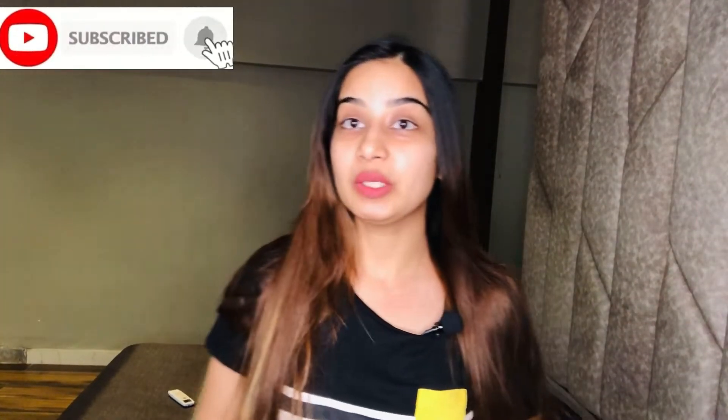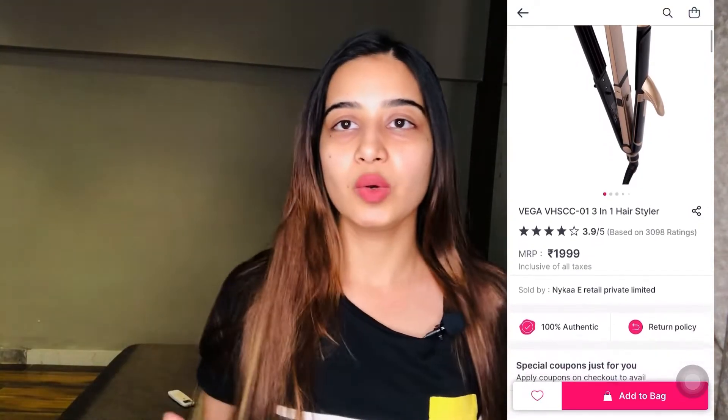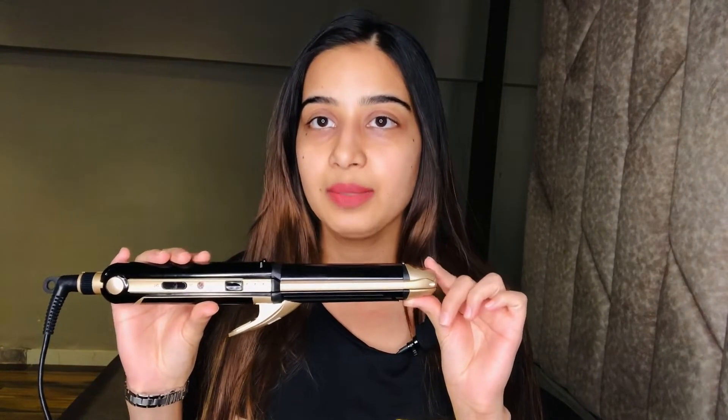Hey everybody, hope you all are doing well. I am back with a review of a product, and this time it is a hair styling product named Vega 3-in-1 Hair Styler. I bought this from Nykaa at rupees 1999. This is also available at other online websites, but if you check regularly you will get a sale from Nykaa. As we know, it has 3-in-1 hair styling provided.